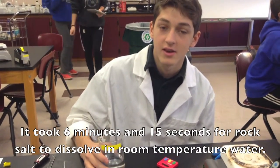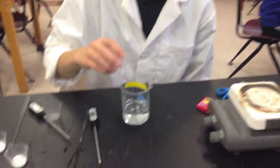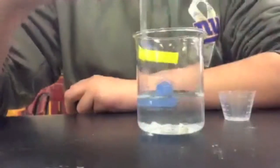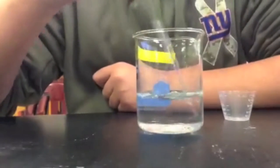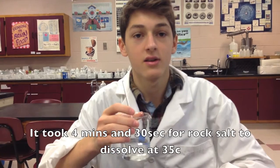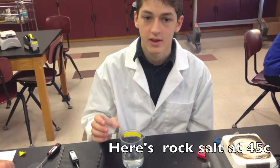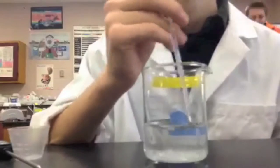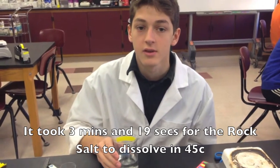It took 6 minutes and 15 seconds for the rock salt to dissolve at room temperature. Here's rock salt at 35 degrees Celsius — it took 4 minutes and 30 seconds for the rock salt to dissolve at 35 degrees Celsius. It took 3 minutes and 19 seconds for the rock salt to dissolve at 45 degrees Celsius.